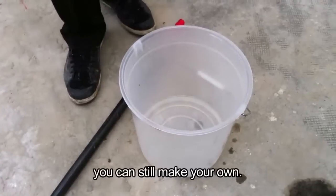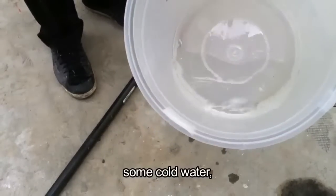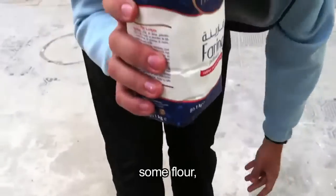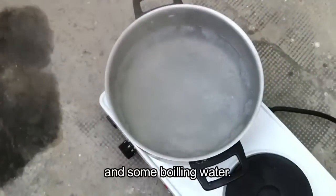If you don't have glue, you can still make your own. It's very easy. You just need a bucket, some cold water, some flour you can buy at the supermarket, and some boiling water.